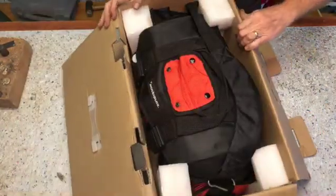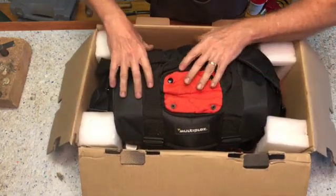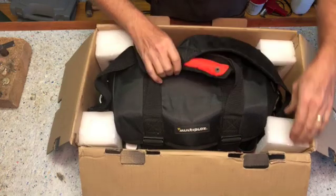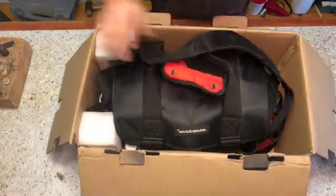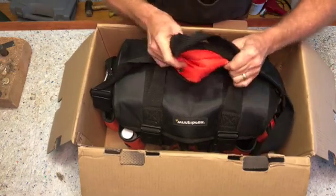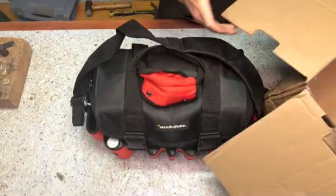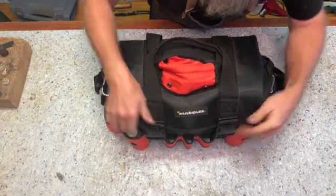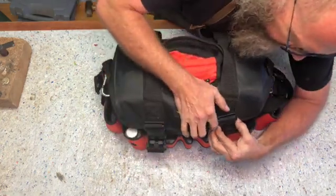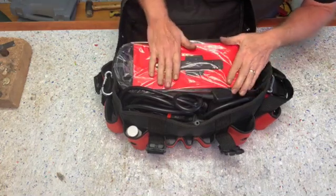So let's open this and see what's inside. As you can see, it's well packed. The machine is actually inside this carry bag. Let's get this material out and remove the bag out of the box. Inside the bag, everything is neatly packed — the machine and the torches.